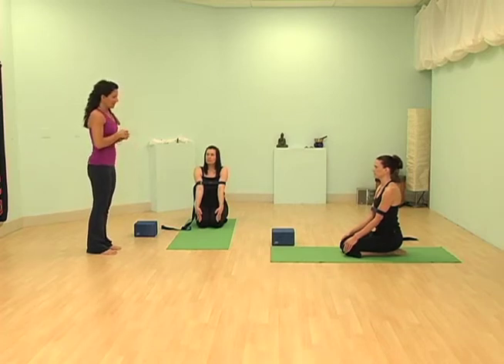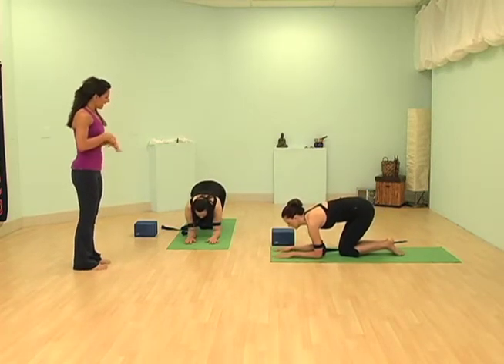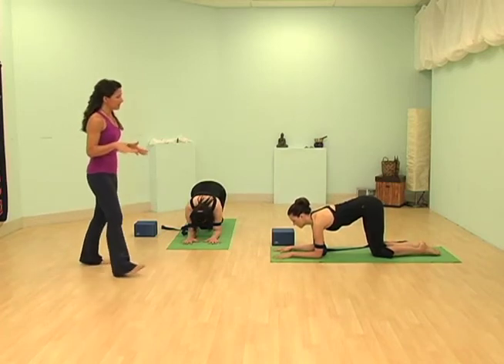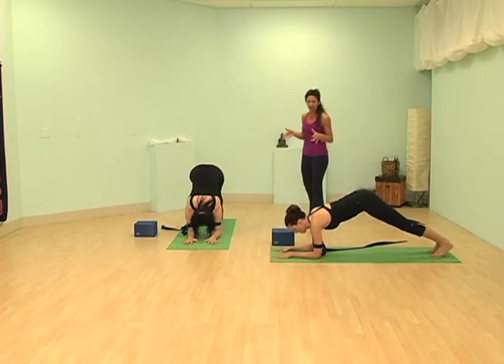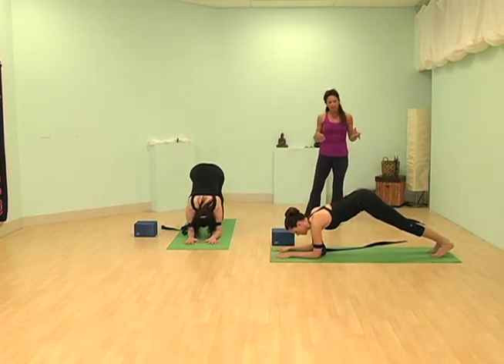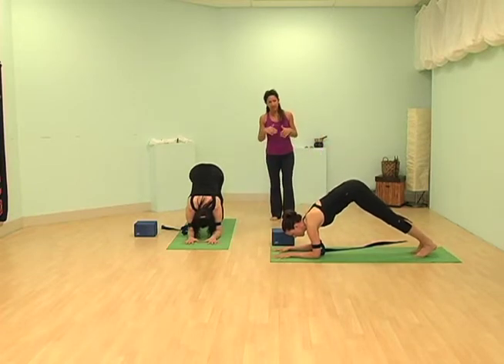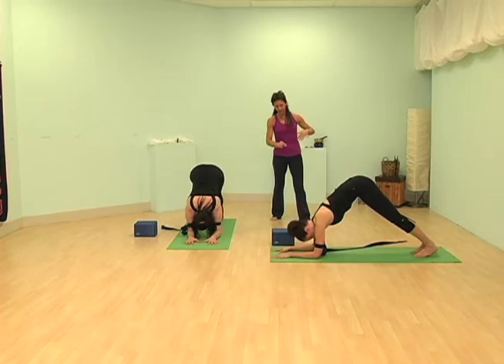Go ahead and come forward onto your forearms. Bring your arms into a number 11 and spread the fingertips wide, then go ahead and come up into Dolphin. Dolphin is just like downward facing dog, only you're on your forearms. Kath, walk your feet forward just a little bit, then push your body back like you do in downward dog, and let your head hang — even if you're touching the strap with your forehead. That's kind of a good gauge.